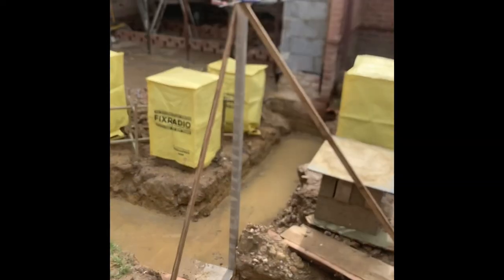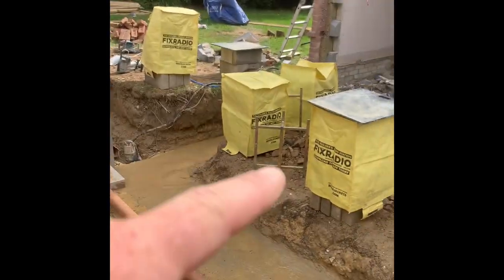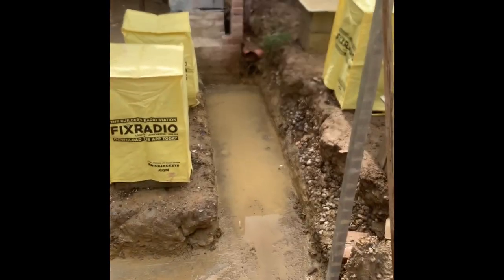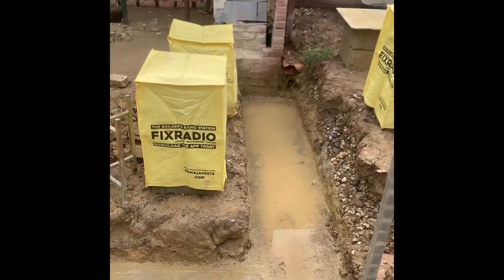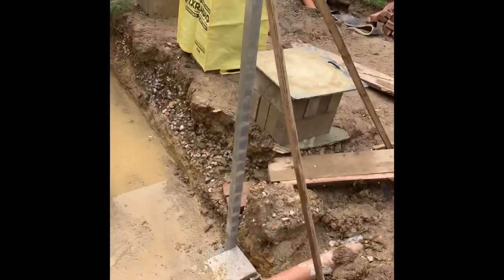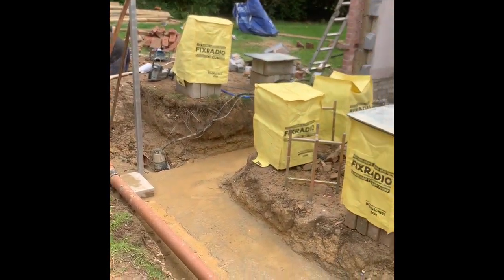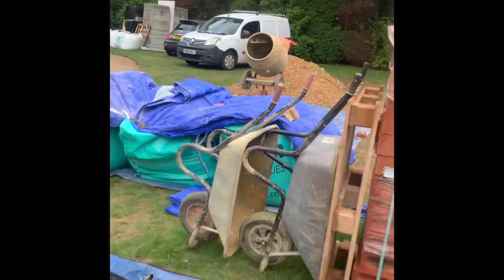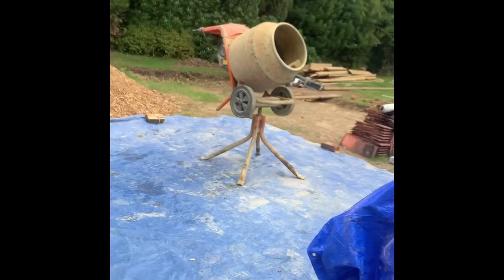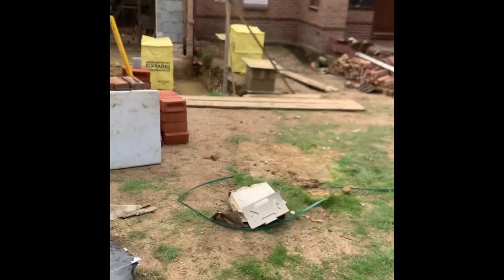A few hours later - we've just got it all bumped out. Concrete blocks there, bricks on there as well. We've got four course of brick on the outside, underside of damp; two course of block; and then it's three course of block on the internal, one course of brick that takes up the damp. Profiles are up, sand is here, mix is all set up - ready to make a start, weather permitting tomorrow.